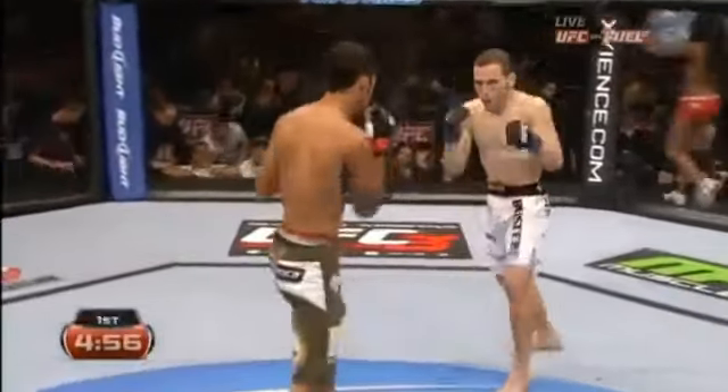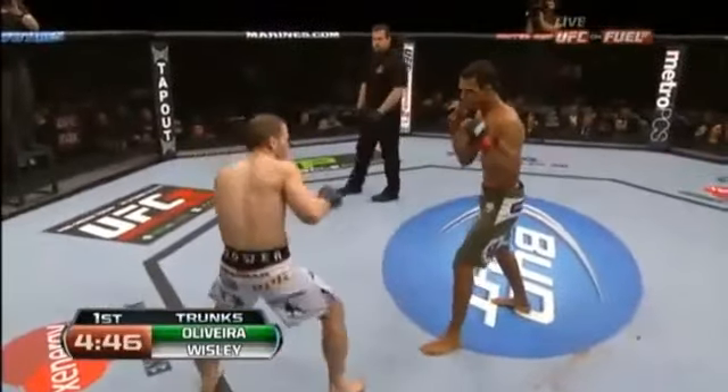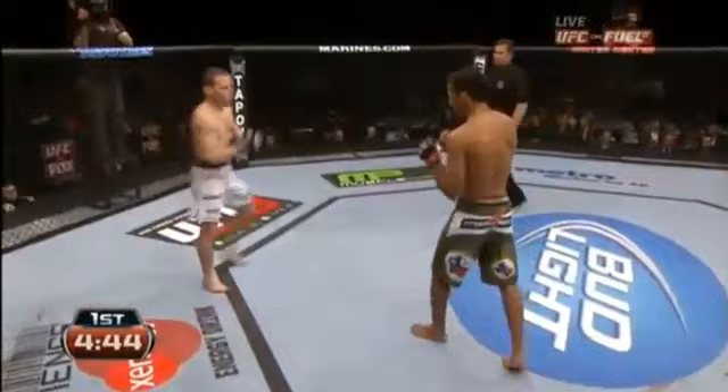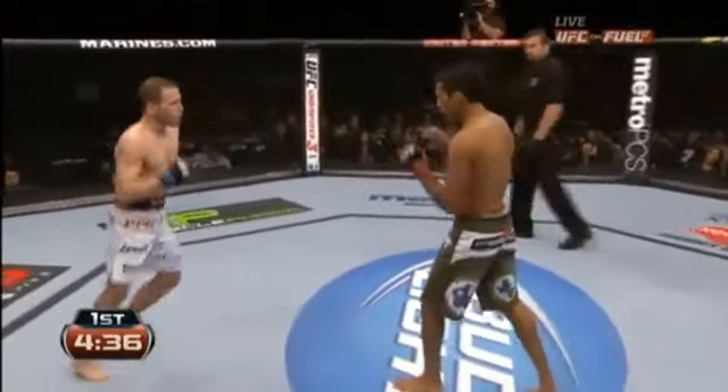Southpaw Eric Wisely comes out in the orthodox stance. Wisely in the white trunks, green trunks for the Brazilian who is very aggressive and explosive — 22-year-old Charles Oliveira. Oliveira has excellent Muay Thai. Look for these very sharp leg kicks that he throws. Good defense, keeps the hands up high, the chin tucked — laser-point accuracy as well.